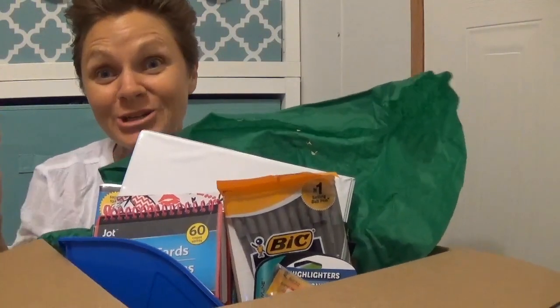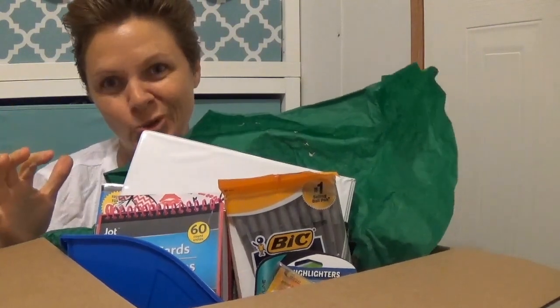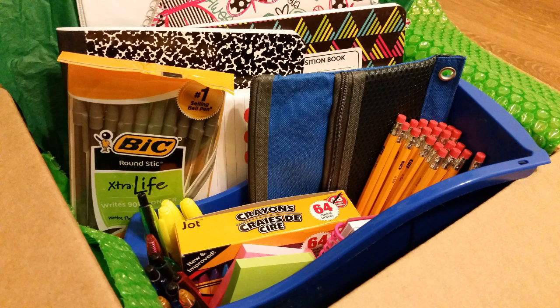Hey, it's just so Trish! It is a Dollar Tree haul — it's more than just a Dollar Tree haul. It is a back-to-school Dollar Tree haul. Here we go!